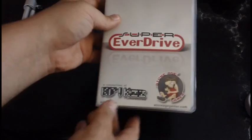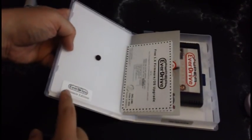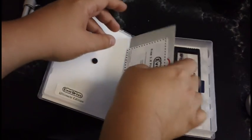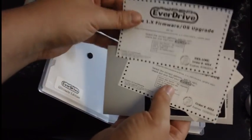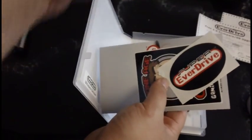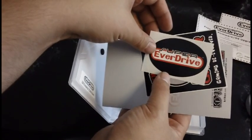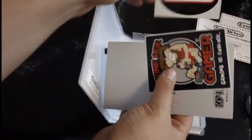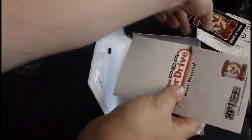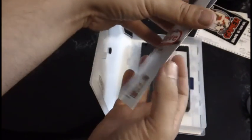Here's the Super EverDrive, very nicely packaged in one of these universal clamshells. We can see the Super EverDrive Ultimate Edition branding, two free firmware update coupons, the already mentioned stickers — Super EverDrive and Stone Age Gamer — and of course the user manual.